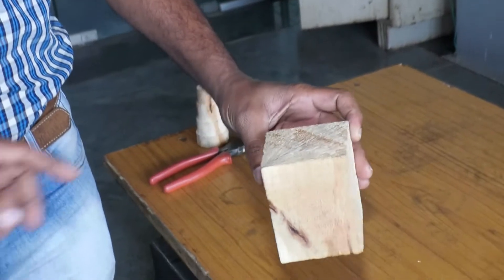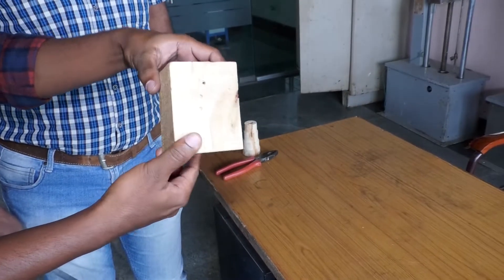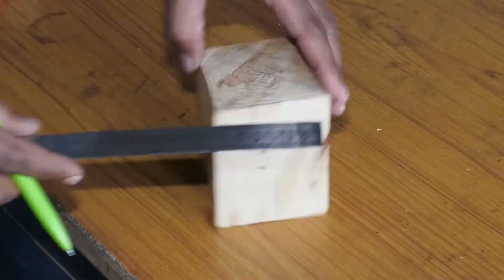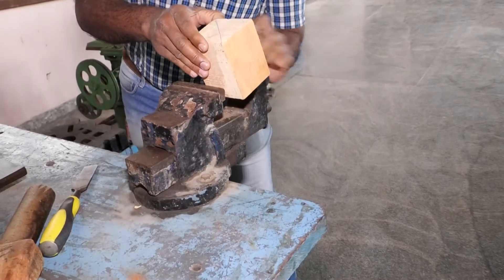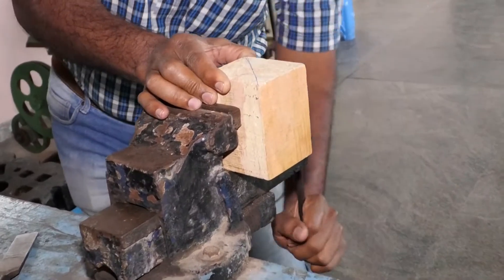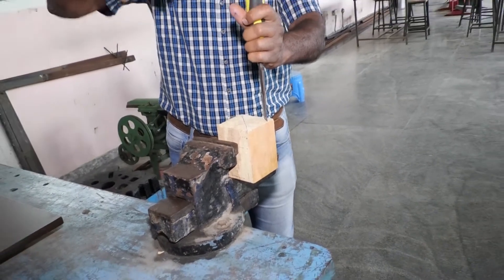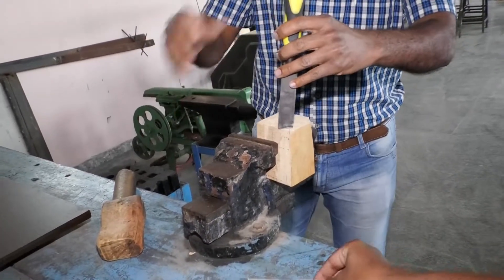After marking, you have to remove the corners of all four sides so that it will revolve between the centers very easily. We will see the procedure of removing the corners. Clamp the workpiece on the bench vise, and with the help of the chisel and wooden mallet slowly remove the edges. Like this, you have to remove the sides of all four corners.